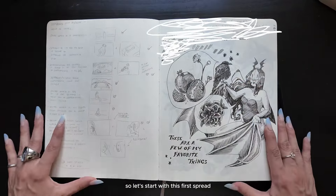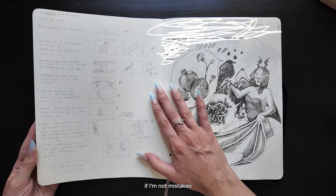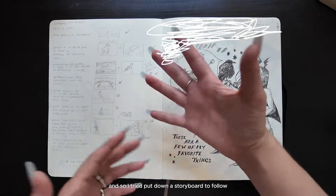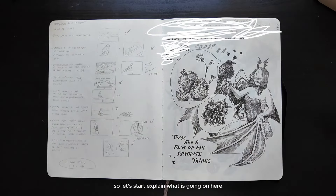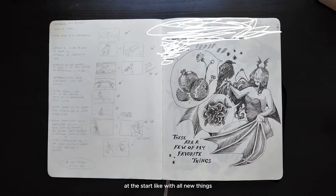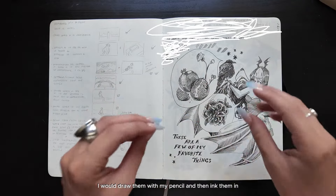So let's start with this first spread — this is the first time I've used this sketchbook. Those are storyboards for my videos. This was the video on failure, if I'm not mistaken. That was one of my first experiments with a more cinematic approach to my YouTube videos, and so I tried to put down a storyboard to follow — very useful, by the way. One thing I really wanted to try with this sketchbook was drawing directly with a pen. At the start, like with all new things, I was really scared. I would draw some things with my pencil and then ink them.